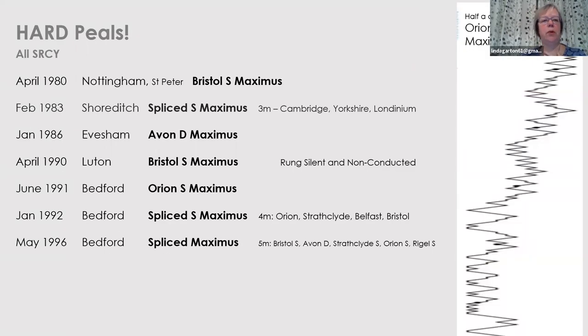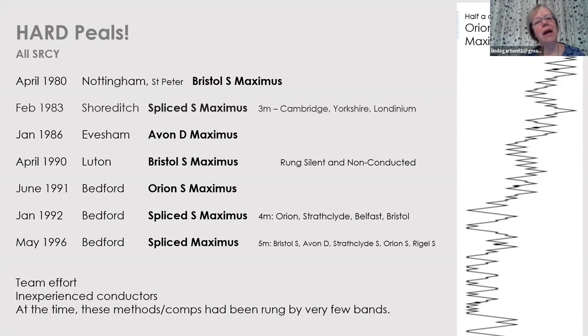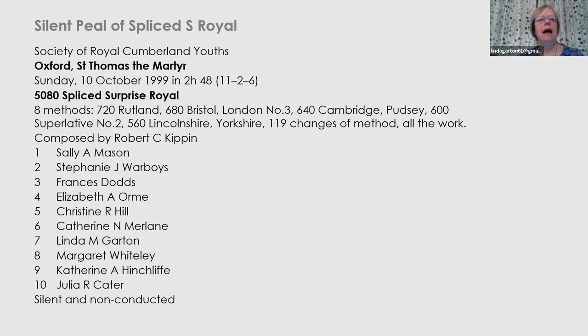There have also been some hard Peels. The first Peel of Bristol by a Ladies' Band was in 1980. Then Avon — a silent and non-conducted Peel of Bristol, just to prove that ladies can remain silent for several hours. Orion — Spliced Surprise Maximus with some hardish methods. What categorises all these Peels is that they were a real team effort: people ringing out of their comfort zone in terms of the bells they're ringing, conductors often very inexperienced. At the time, methods like Orion and Bristol in spliced compositions had actually been rung by very few bands — so they were real achievements at the time, and still would be today.